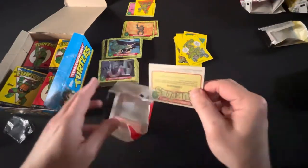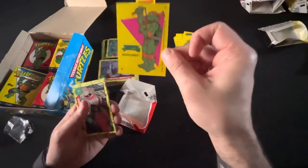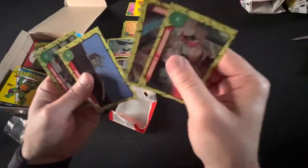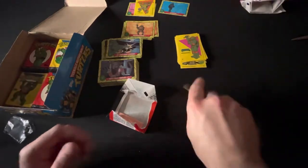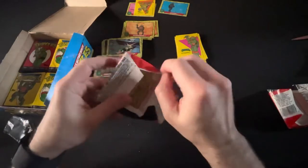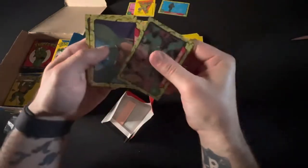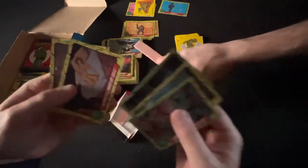So guys, we're hunting for the sticker set of the turtles — this is what sells for big money when you can get these guys in pristine condition. Like this Michelangelo — it's beautiful. Got a lot of Mikeys. Oh, Leonardo! There you go — oh Leonardo! And then another one of the turtles team. Oh, that's a full piece of gum! Look at that — a full stick guys! Actually next pack has one too.